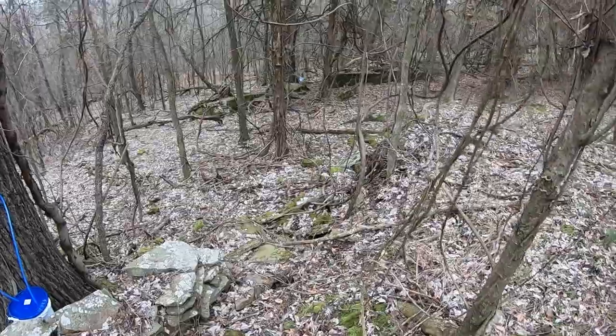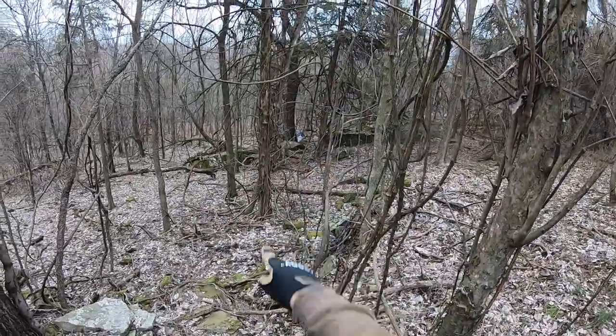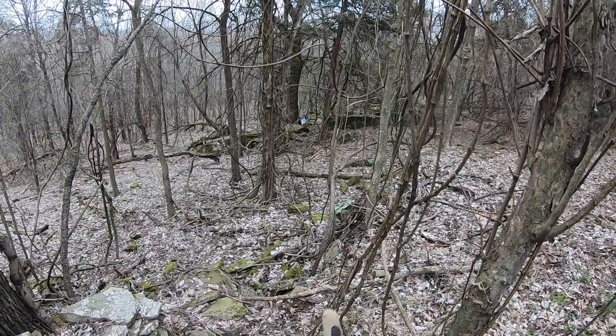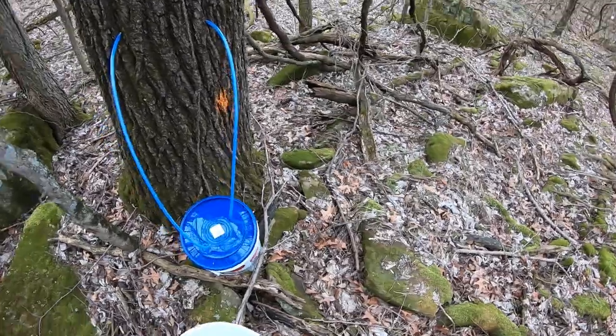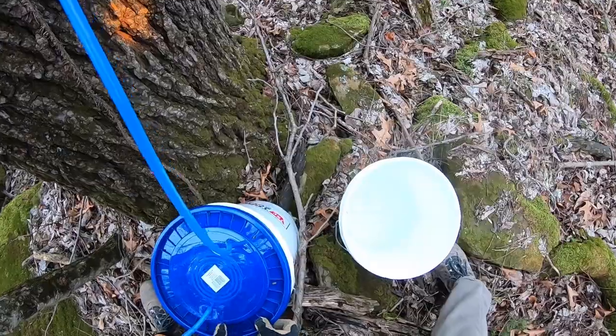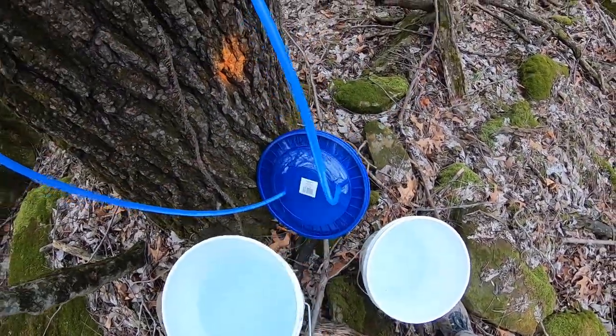I got quite a bit on that one, and then I've got that big one down there. If you can see that, there's a bucket down there — that's another big black walnut with two taps in it. That one's probably going to be pretty full too, so I need to go get another bucket. All right, what do we got here? Oh yep, that's pretty heavy — yeah, another two and a half gallons maybe.